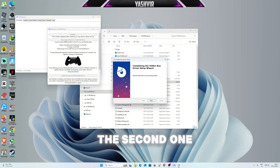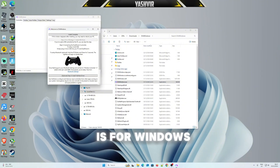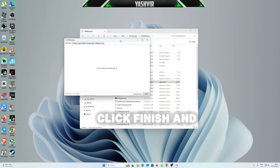As for the second option under step two, you may want to skip that because it's for Windows Server. Click Finish.